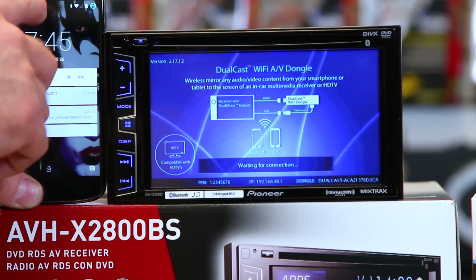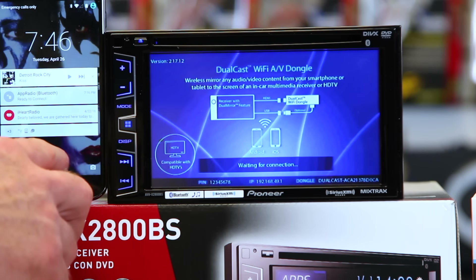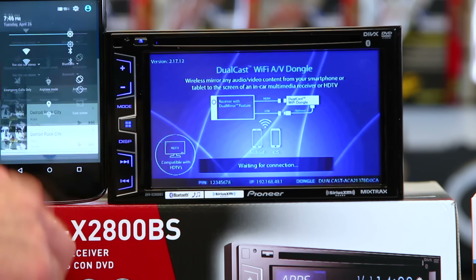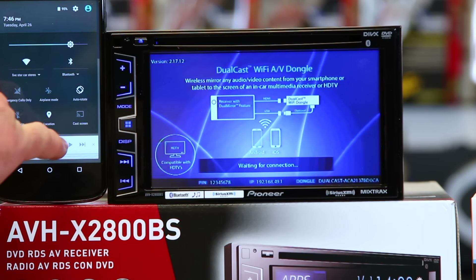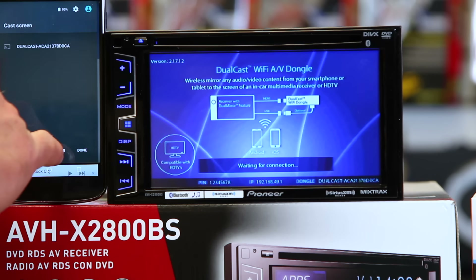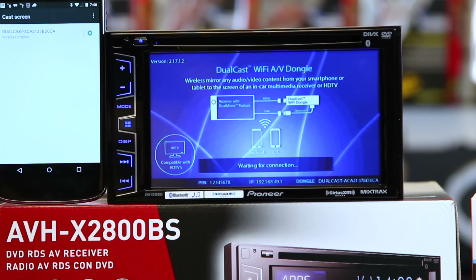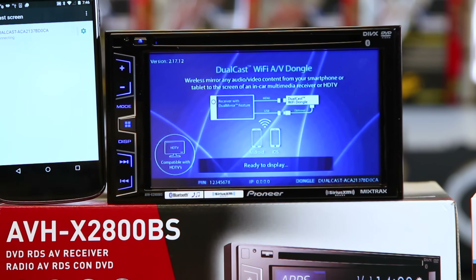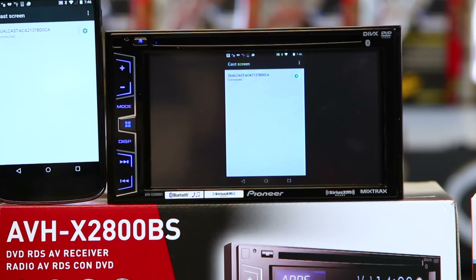So, with your Android phone, go ahead and unlock it. Scroll down, come over to where screencast is located. Click more settings. Click here. It's going to say ready to display, it's going to do its thing, and boom — you're connected.